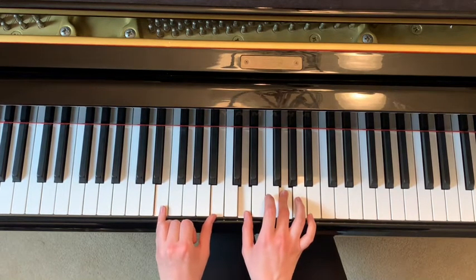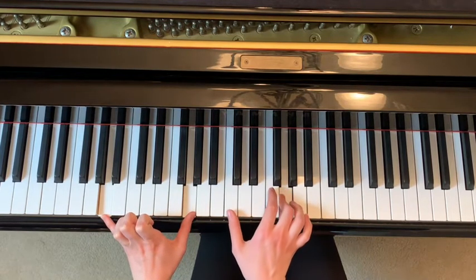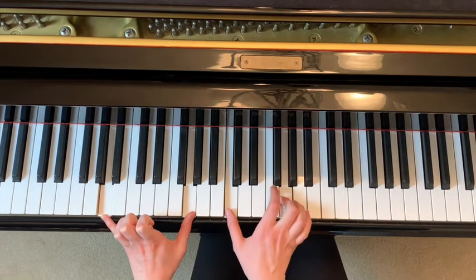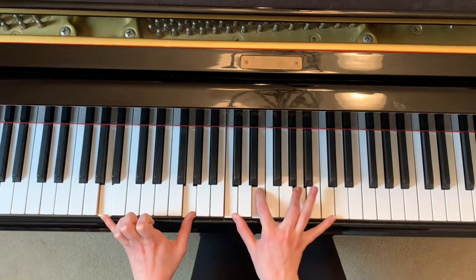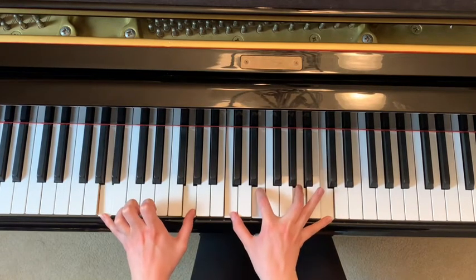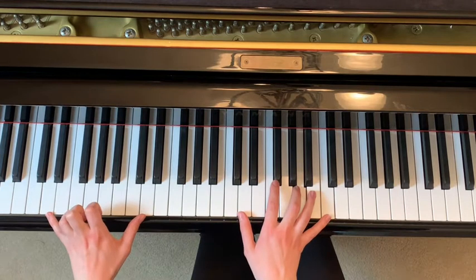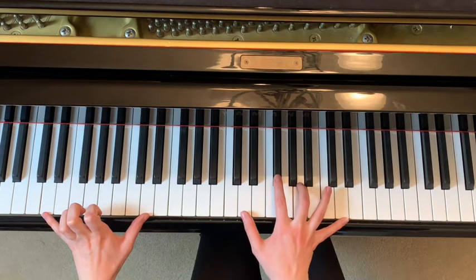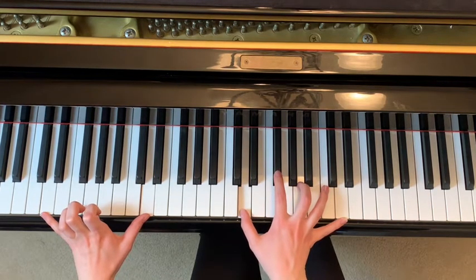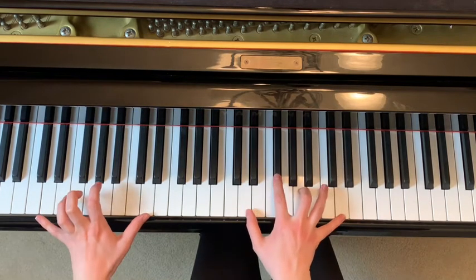Then in the right hand you do C, E, A, C. Then the last one: move your thumb and pinky down to D in the left hand, and then your right hand goes to pointer finger on F sharp, middle finger on A, and pinky on D — all at the same time.